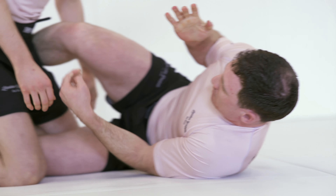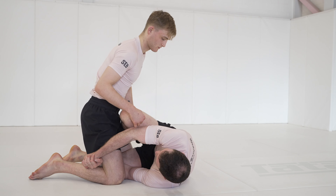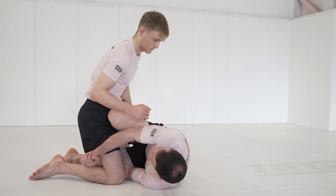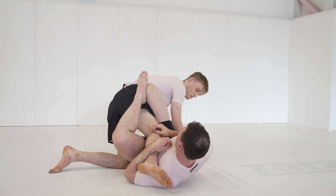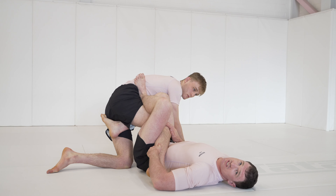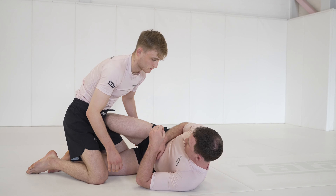Again, he's going to posture. We hit our scoop grip, and for this one we're just going to connect our hands and drive our knee into his far side hip. As we push him, he's not going to accept the sweep, and we're going to land in Single X — another great attacking position to start working different leg entries, whether outside or inside.